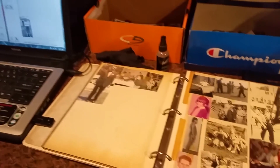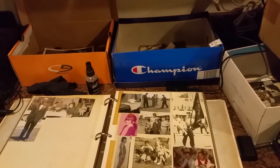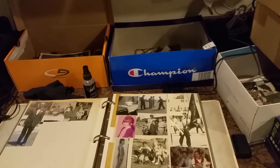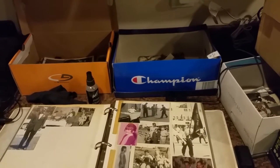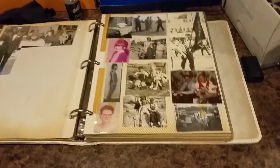Hey guys, how's it going? I wanted to show you what I do in my free time — what occupies most of my free time.